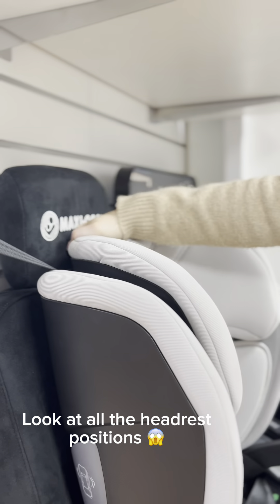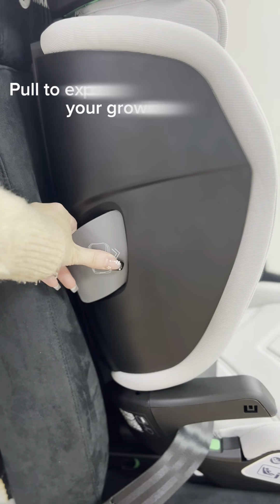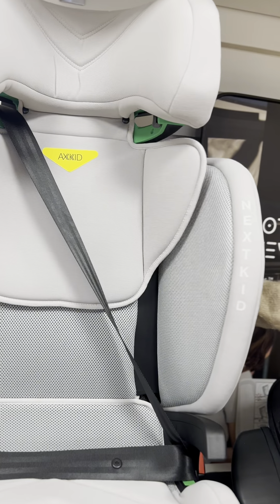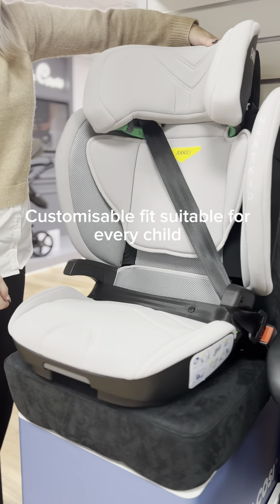Look at all the headrest positions. Pull to expand the side wings for your growing child. Customizable fits suitable for every child.